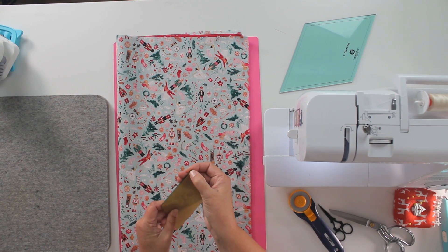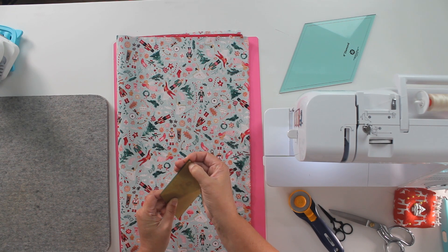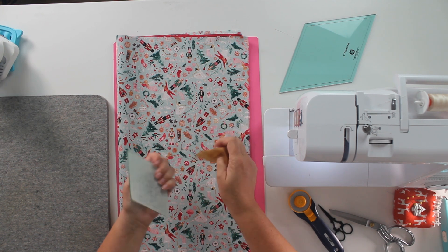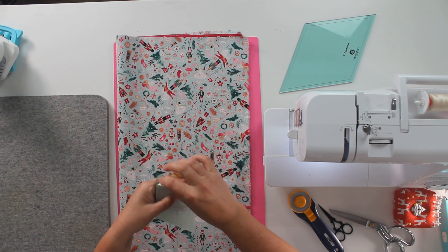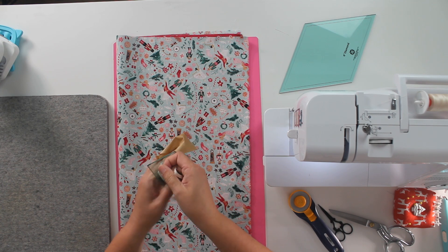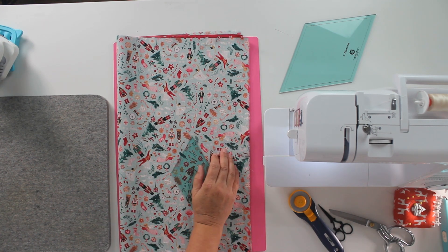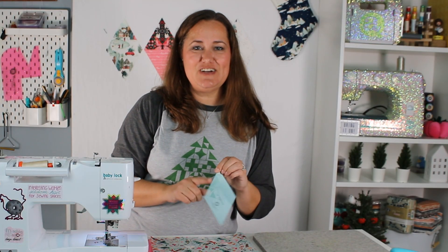We're going to take the masking off of our templates here. Any scratches on it? I know that I did it because I'm the one who's dropping it after it's been unmasked. Today's template is a 3-inch diamond. This is a super fun shape. We need to cut two each from two different fabrics.